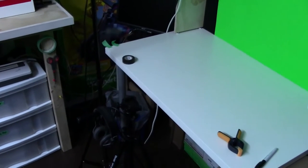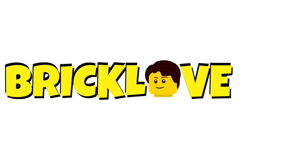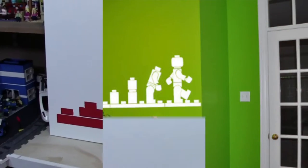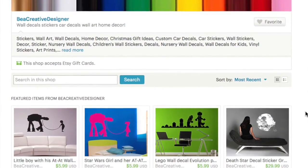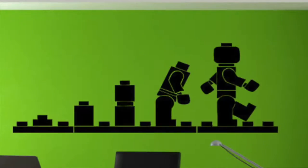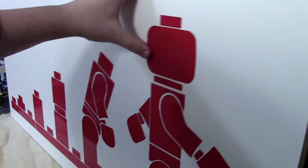Hey everybody, BrickLiver18 here today with the vlog. Decorate your room with this handmade wall decal of the evolution of the LEGO minifigure. These decals from Be A Creative Designer look great and come in a large variety of colors and sizes. Check the link in the description to learn more, as well as don't forget to watch the review video I've made of this decal.